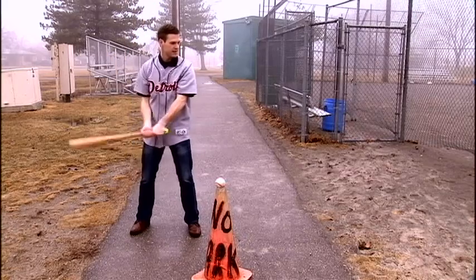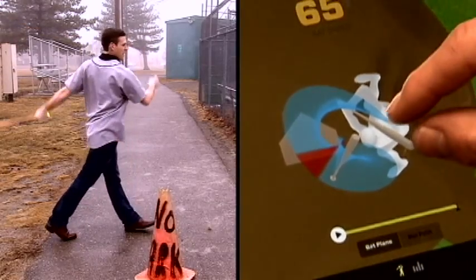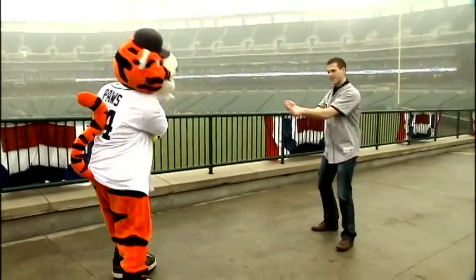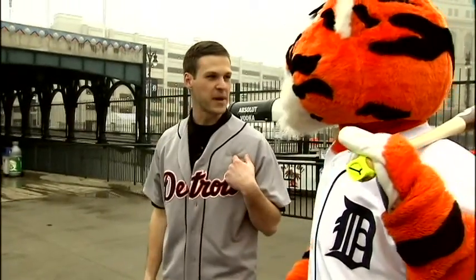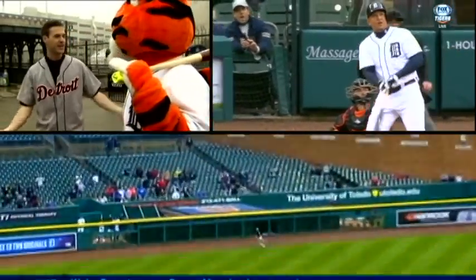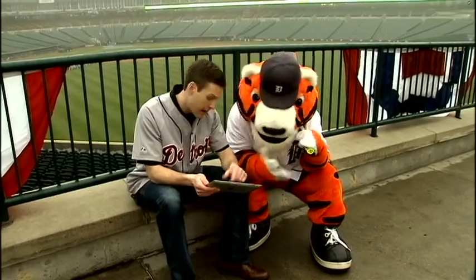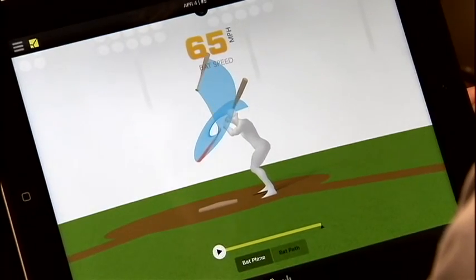I thought my swing was pretty good, but Pause — well, he had his own opinion. You think I could start at first base? You think I could replace Miguel Cabrera? You see, he's not even that good. But like the good friends we are, we worked on it together, giving each other some tips.